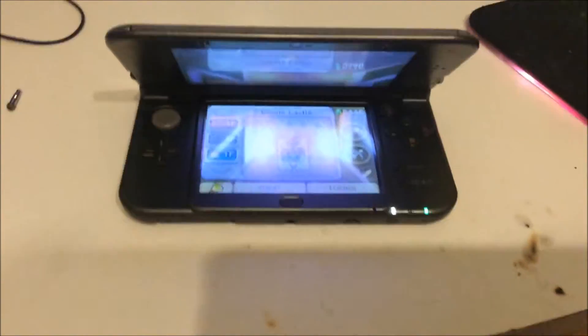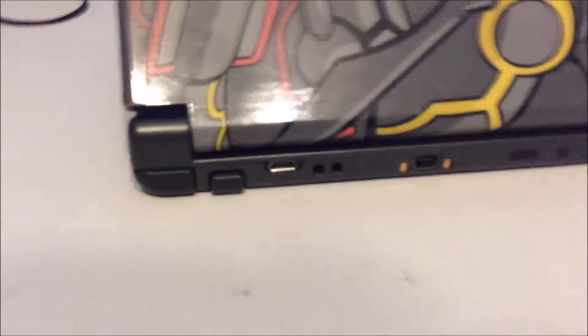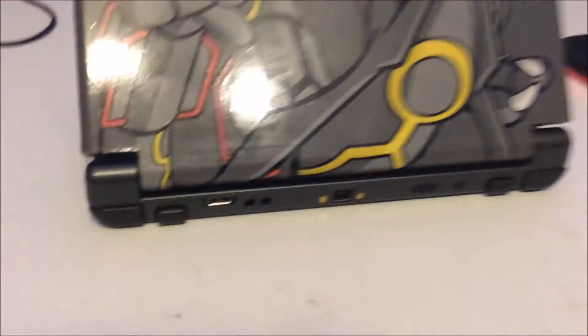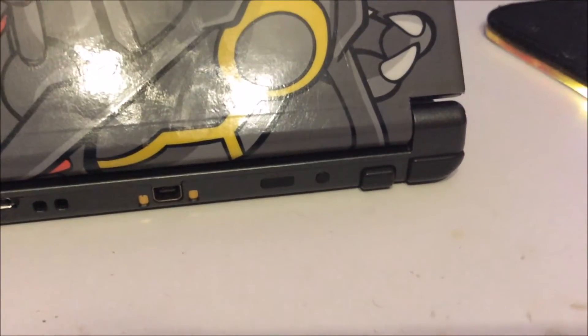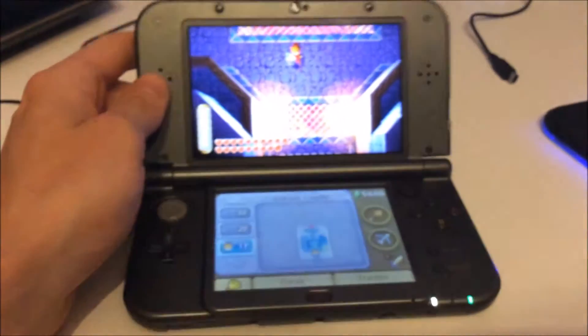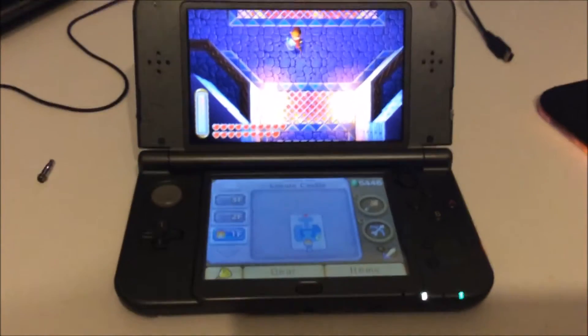The second most notable thing is that I've added a USB port that I can use to access my NAND. You'll also see this button — I'll get to that in a second. My 3DS is still completely functional; I have it running firmware 11.0, the newest firmware that just came out.